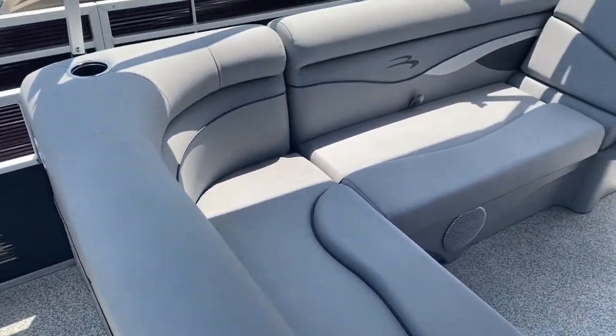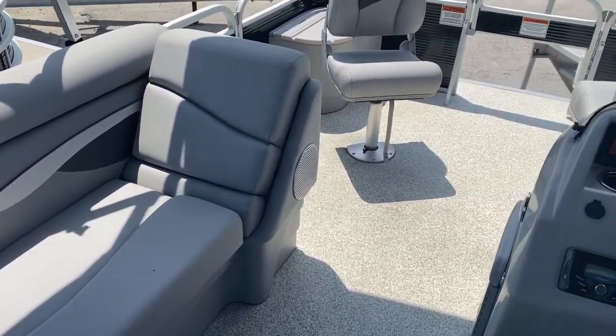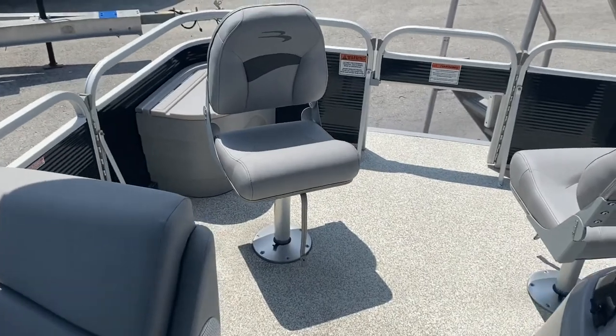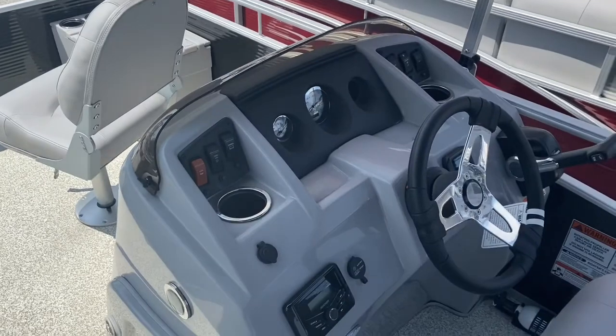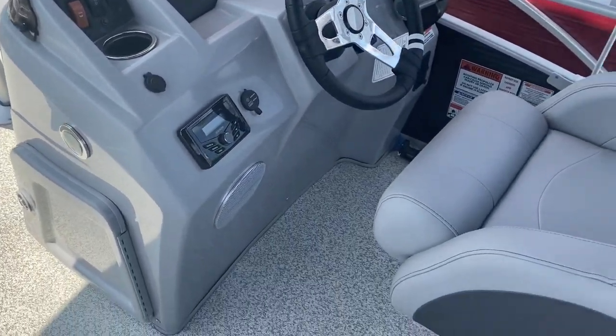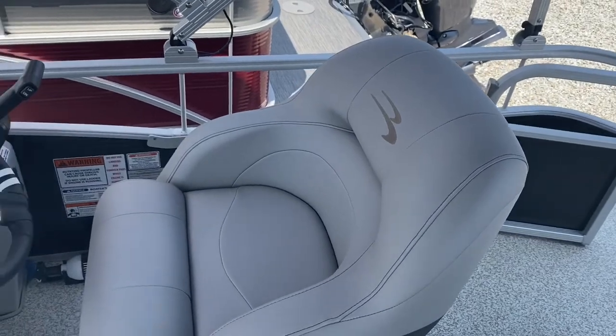There's a very large wraparound L-lounge. The furniture was upgraded for model year 2020 — everything has gone to the Simtex upholstery, which is really amazing because just a couple years ago we could only get that upholstery in our highest-end models. We literally had to go to a G-Series or above.